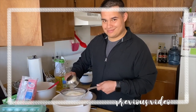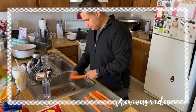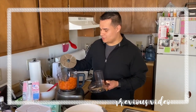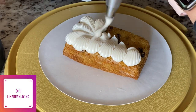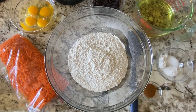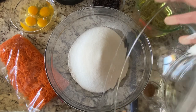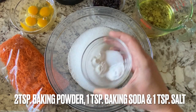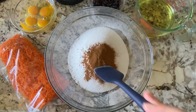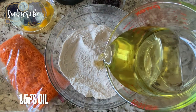Hey guys, welcome back to my channel. If you've been subscribed here for a while, you know that Juan made my 30th birthday cake over a year ago — a delicious carrot cake, and it's one of my favorite videos to date. I recently made the cake again, filmed it, and thought I'd give you a straight tutorial. I hope you enjoy! If you try this recipe, let me know in the comments. The recipe will be at the end of the video for a screenshot, and instructions are in the description box below.